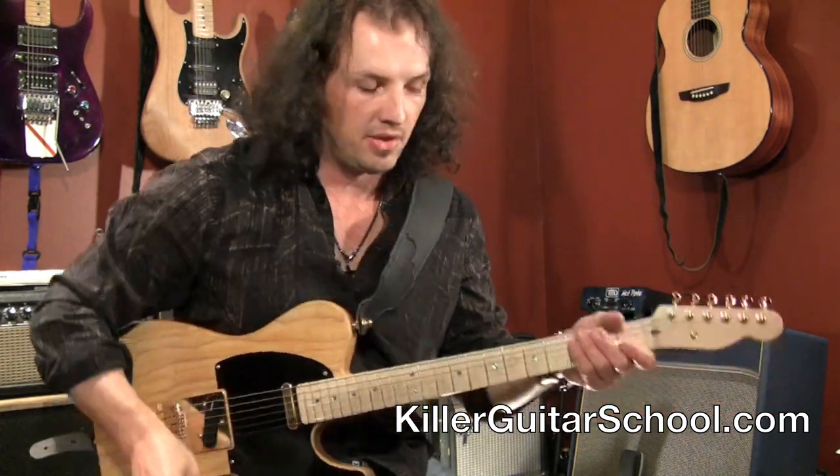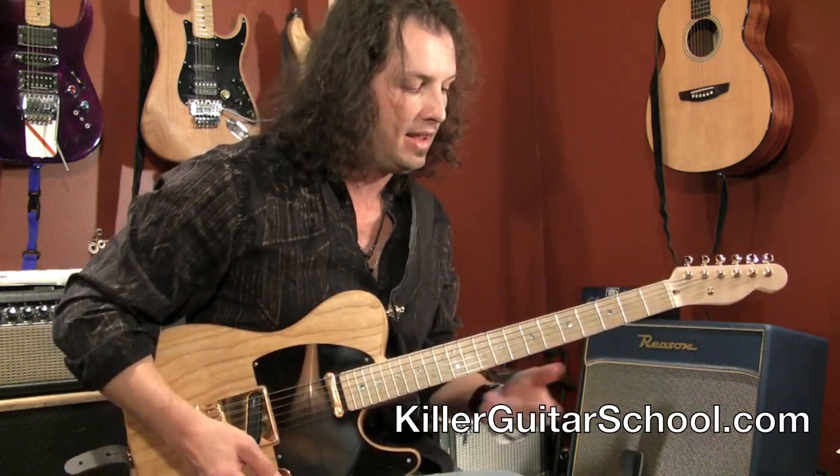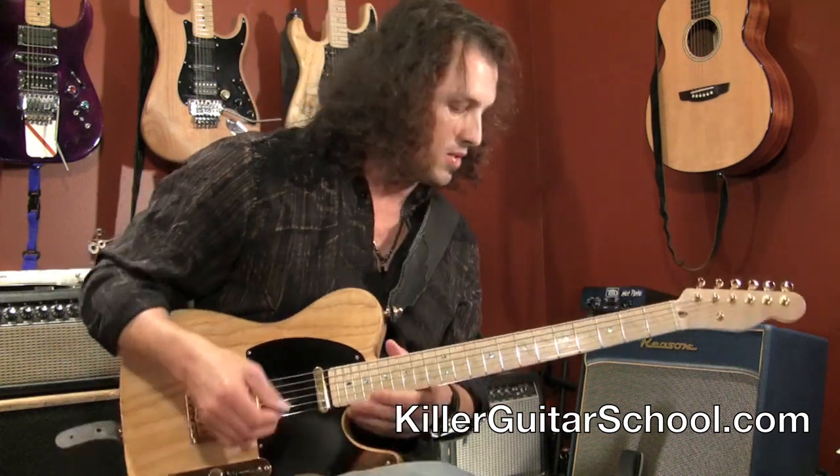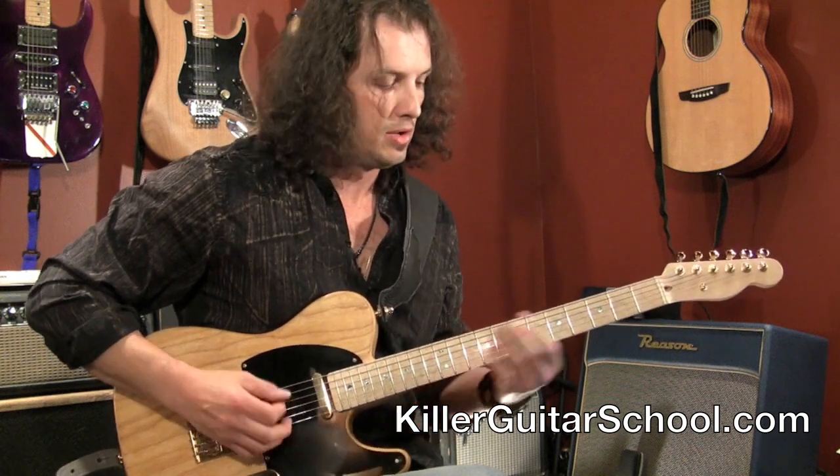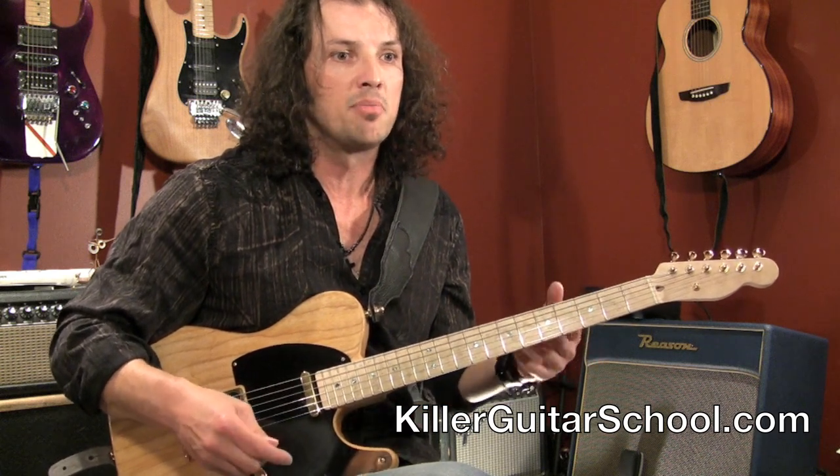The first thing I'm going to show you is in that little bunch of stuff that I did, just kind of noodling around. I did a little run — that's an A minor 7 arpeggio. You can move that around to all the other keys. The idea is it's a really neat, cool way to get from the low parts of the neck to the high parts of the neck and have it be something more than just going step by step up a scale.